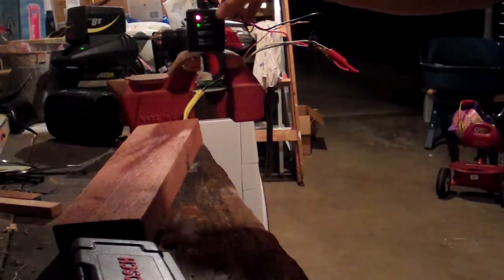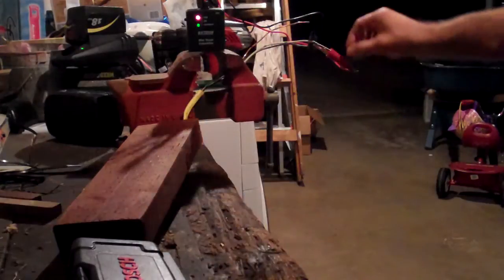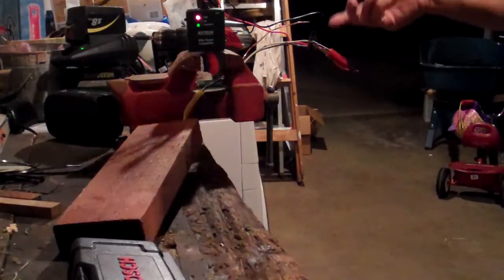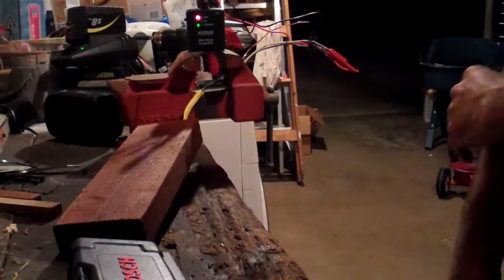This is the wire tracer transmitter over here. As you can see, I have it set to tone right now, and I have the red clip set to the white wire and the black clip to the black wire. It really doesn't matter — it's just going to put the tone through the wire either way.